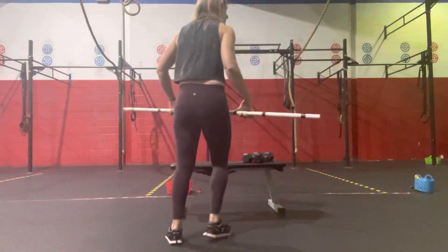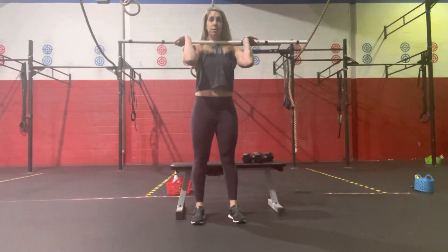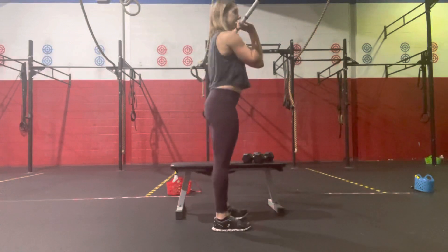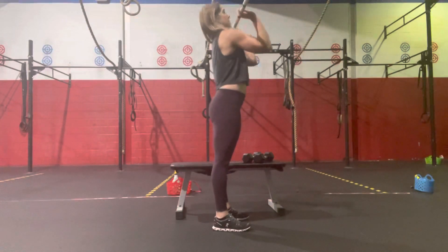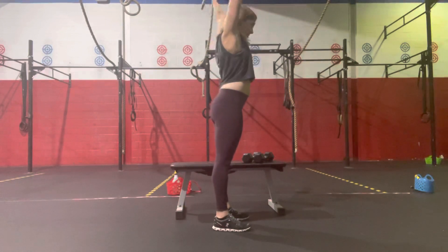Rest, and then one more set of two and two. You're going to start at 65% of your strict press one rep max, and from there you will build. You're basing everything off of that strict press versus your push press. So you'll start at 65% — you can take this from the rack if you would like. Starting with a strict press for a set of four, pressing overhead from the side, elbow to the side. We'll get a set of four.